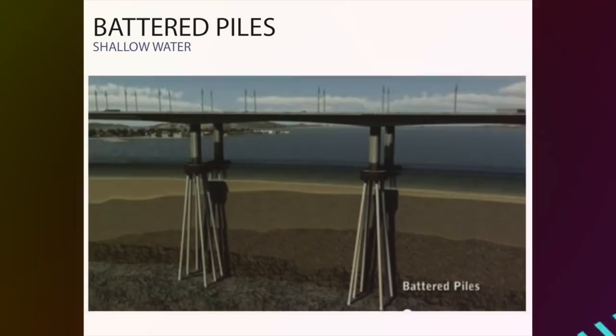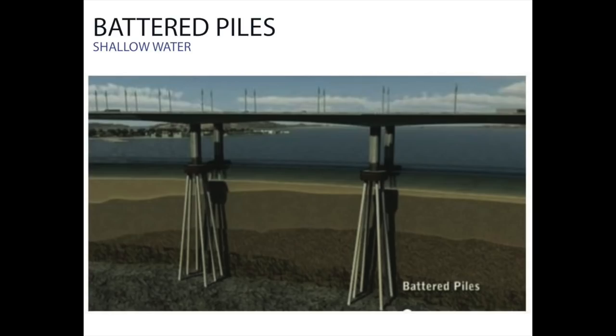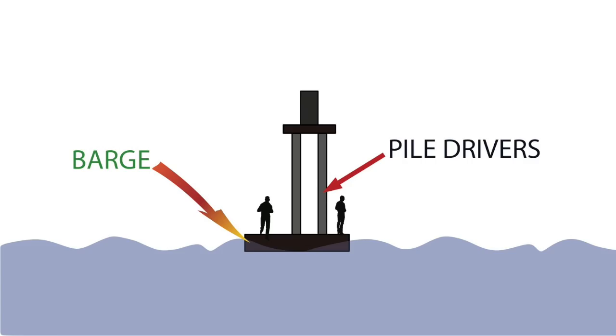The first type of bridge foundation we will be talking about is battered piles. The most common approach for permanent bridges is to sink the pier down into the earth below the water. Battered piles are usually used for shallow water.